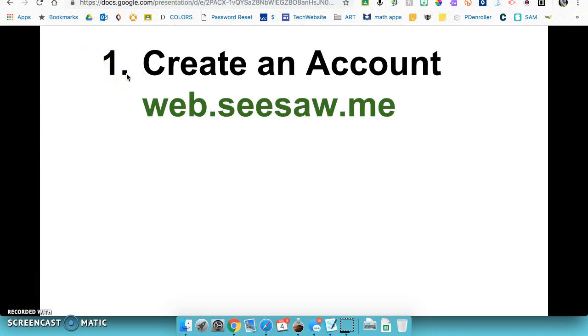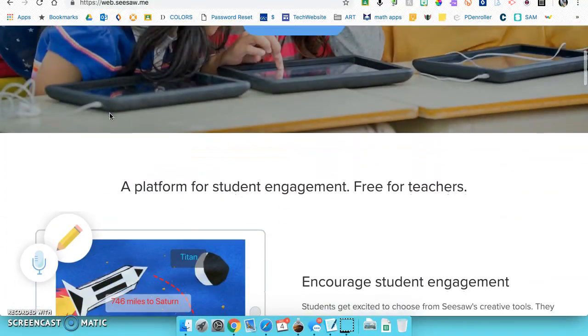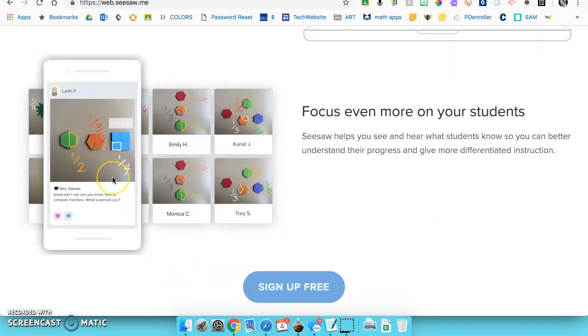To get started, there are two websites. web.seesaw.me is where you go first as a teacher to find more information about the program. Here's an example of student work — a photo of their physical work where they used the edit option to add captions and titles, then recorded their voice to tell more about it. It's also great with math manipulatives: students create physical models, annotate over the top, record labels, and add voice.